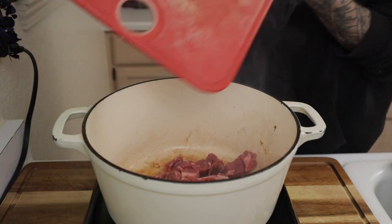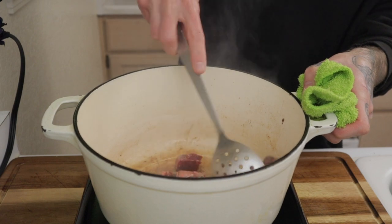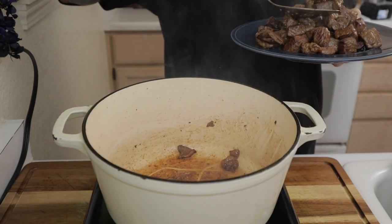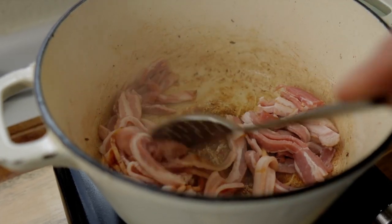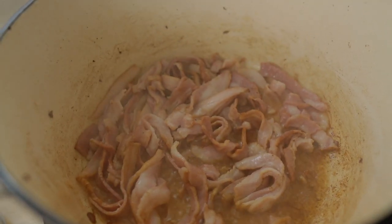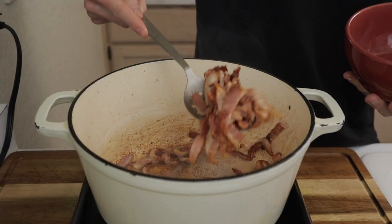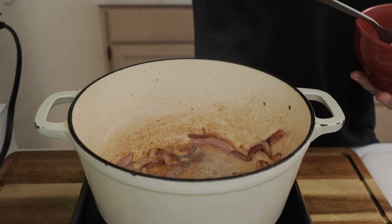Toss in that second batch — notice I have not salted this meat yet, because I want that beautiful caramelized outside. Bacon goes in next. Cook this for about two to three minutes, rendering down that fat until it just barely starts to crisp up. Once it does start to crisp up, pull that bacon out of the dutch oven and set it aside.